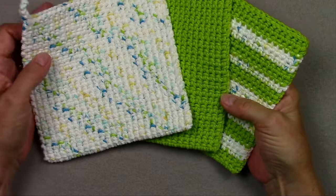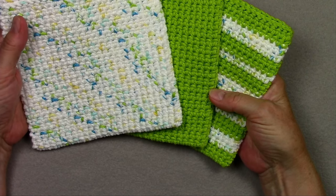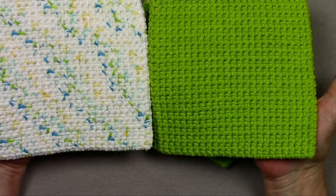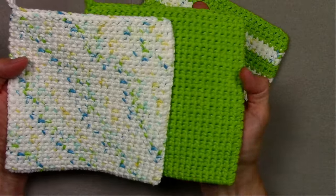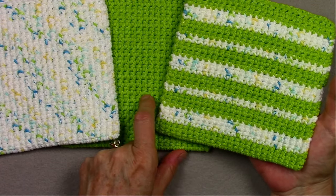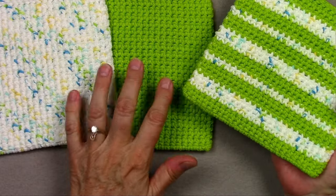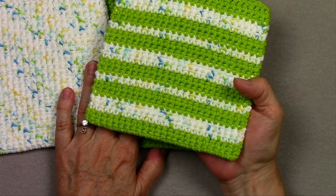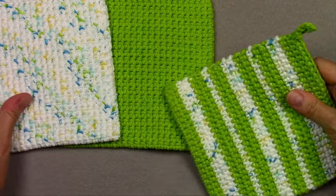I wanted to give you some ideas at the end of this video — ways you can experiment with the thermal stitch and make your potholders unique. These 2 potholders are just 1 skein of yarn each — this was a solid, and this was the variegated. But this potholder has both of those in it: I used the solid from here and the variegated from here, and these were actually the scraps of yarn left over after making those 2 potholders. So don't throw out your scraps — make a nice scrap potholder that works just as well and is just as nice and thick.